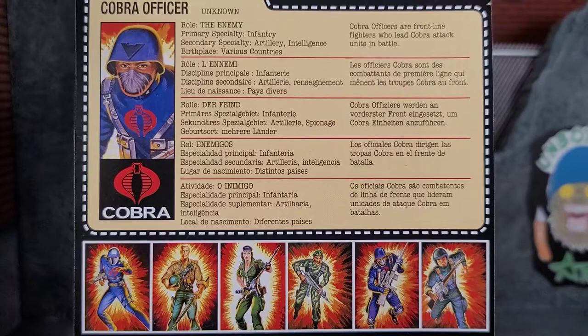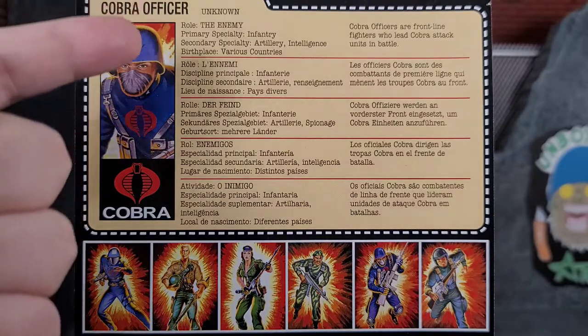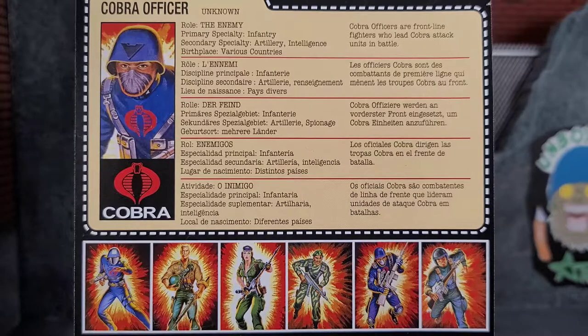On the back of the packaging we have the old school file cards. There's a lot of text but it's just in multiple languages, so each line is a different language — you just get a little bit about the Cobra Officer. There are other three and three-quarter retro figures in the line. I skipped a couple because I didn't need them. I got Lady Jaye, Stalker, Grunt, and the Cobra Officer. There's a Cobra Trooper too, but the big green bazooka deterred me — didn't seem to fit.